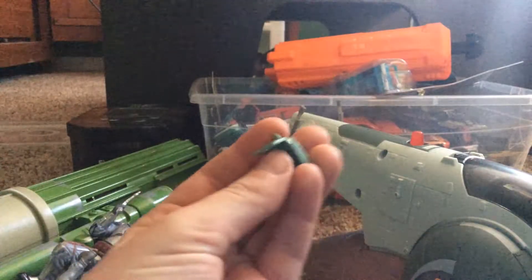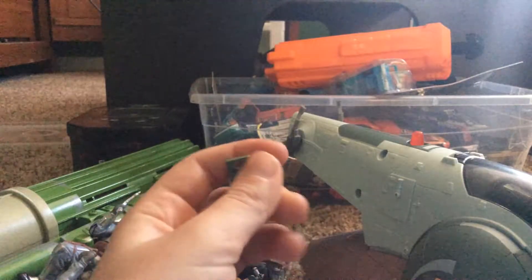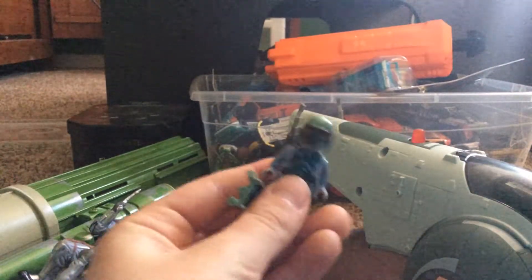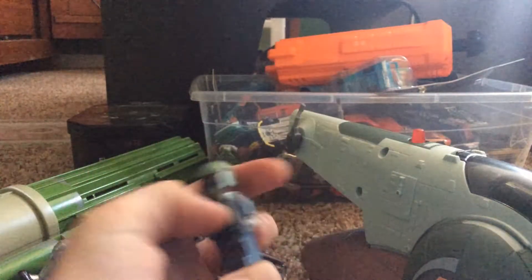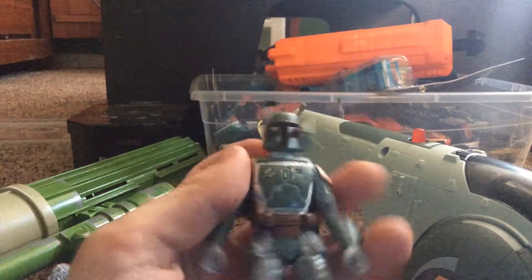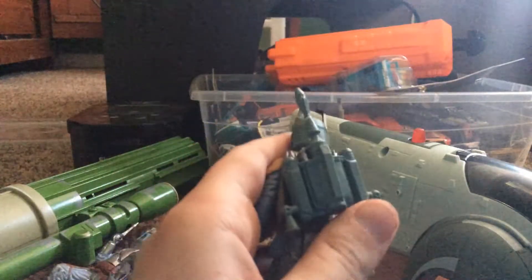So this is the Lego Boba Fett Jetpack, and then this is Boba Fett. And here's a Boba Fett action figure with a jetpack that you can take off.